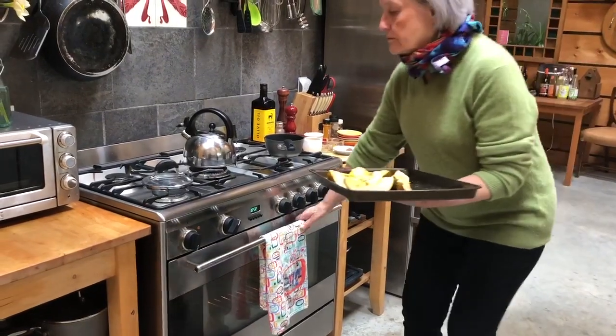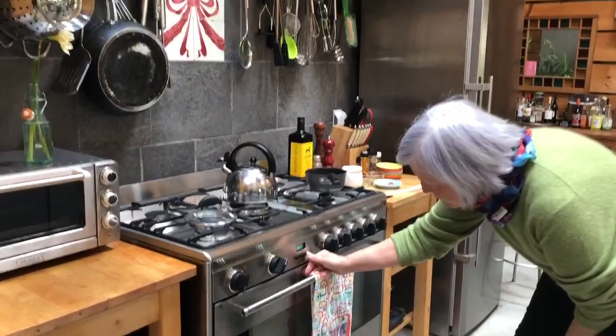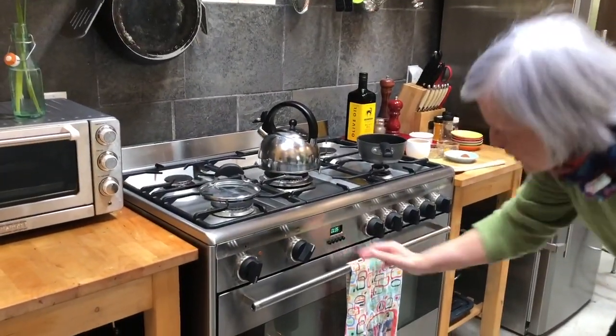This is the part where we're going to roast the squash for 40 to 50 minutes. We have our oven at temperature. Since we've got a small amount of squash, we're just going to check it at 35.